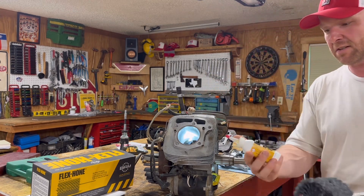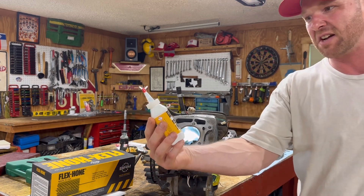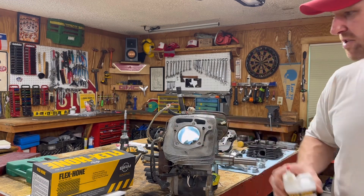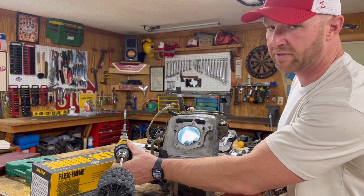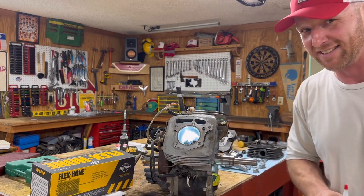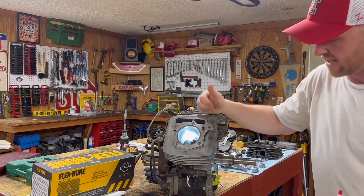Also, oil. This is like sharpening a knife, folks. I've got the official flex hone oil and we're going to squirt it all over the hone before we actually shove it in, because you need a good lube before you ever shove a dingleberry down into a cylinder like this. Lube is key — you don't want to go dry straight into that cylinder.